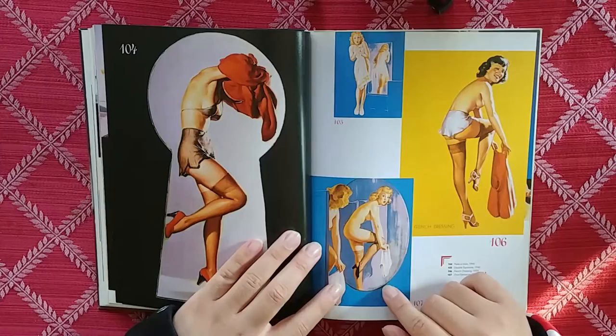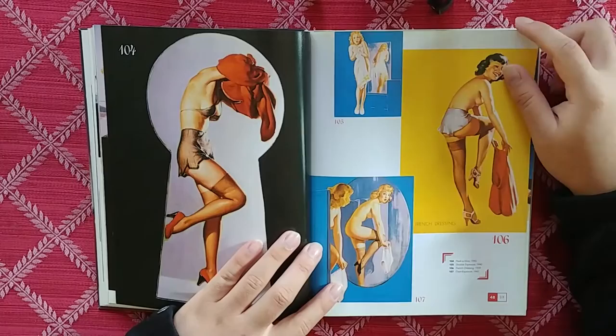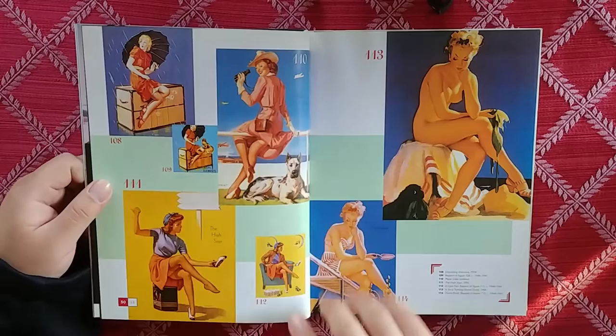She's putting on her pantaloons. French Dressing — she's French, so she don't mind. Peak of You, number 104. Wow, that's nice. I like that they included the titles — that's something that's really nice.